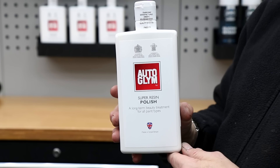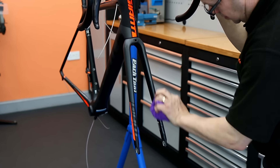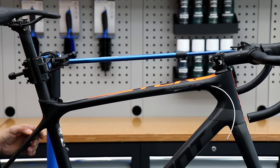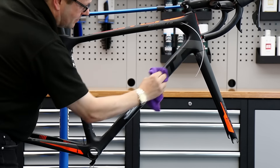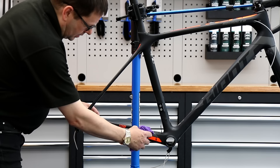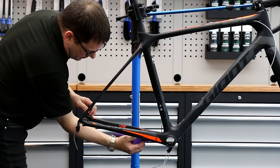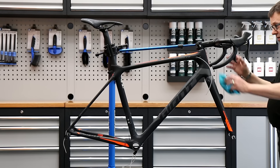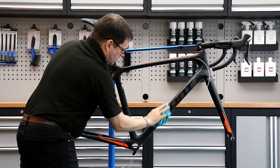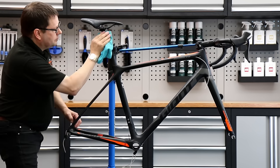This is a matte satin finish on this bike and it's actually gel coated, so the polish doesn't actually affect the final finish — but it will draw out all the marks and lift off any debris and dirt without actually shining the bike. We're using microfiber towels to polish that down. I'm quite happy with the way it's coming along — I can see all the little marks disappearing.